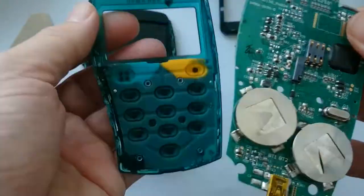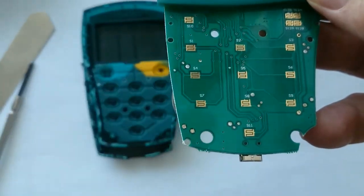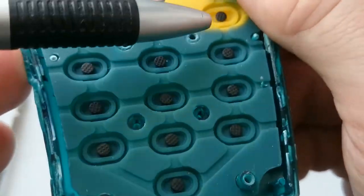Here you can see the contacts for the keypad. The keys themselves are filled with conductive material to make the connection when pressed.